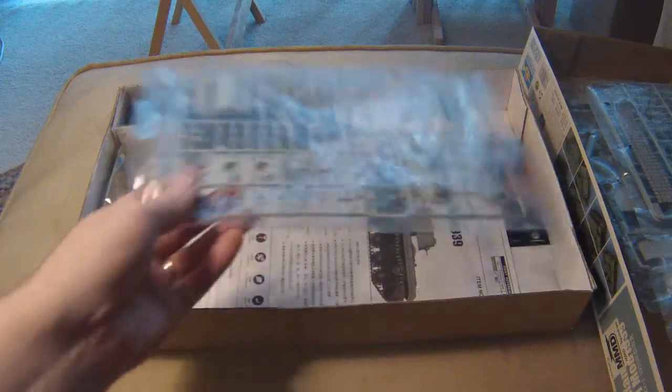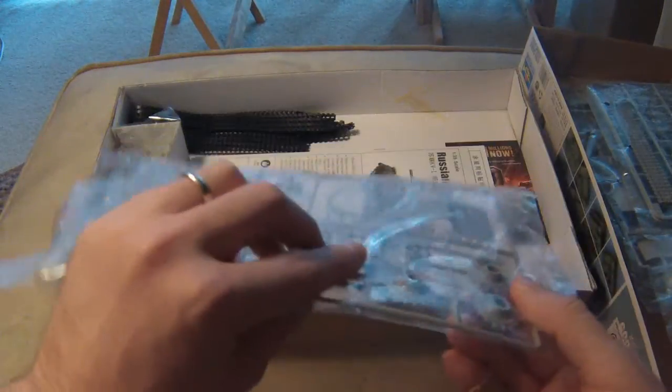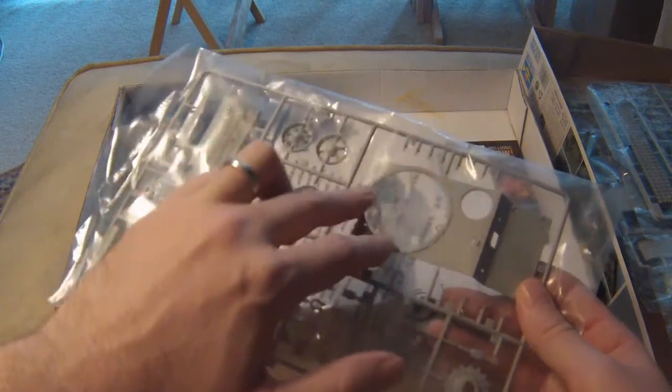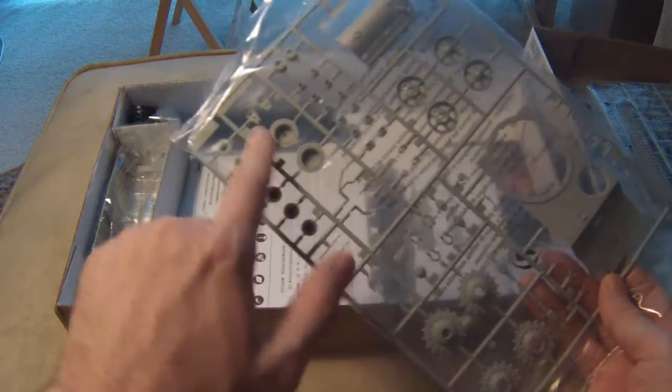And the last big sprue here: we've got the front of our tank, the turret ring, some drive sprockets, odds and ends, a vision port, front idler, and suspension.